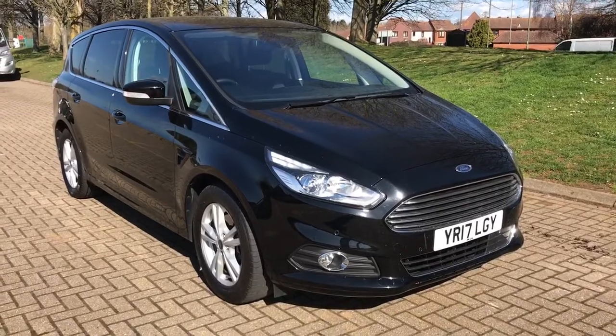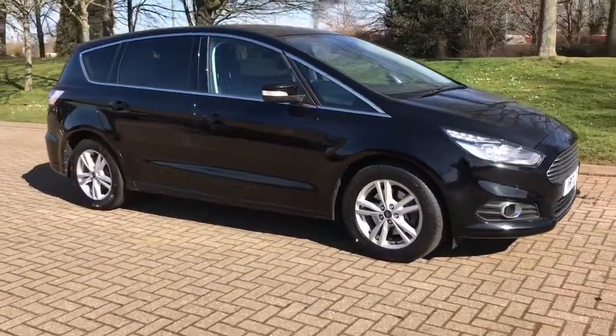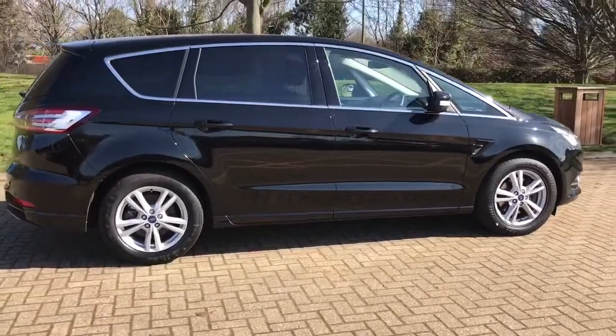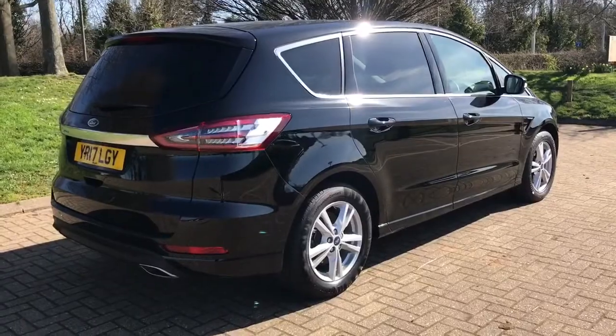Here we have the Ford S-Max Titanium on a 17 plate. I'm going to start off by showing you around the outside of the car and then we'll hop in and run through some controls on the inside. From the outside you can see it's a five-door car with alloy wheels and tinted windows. Let's start off inside the boot and then work our way around the rest of the car from there.